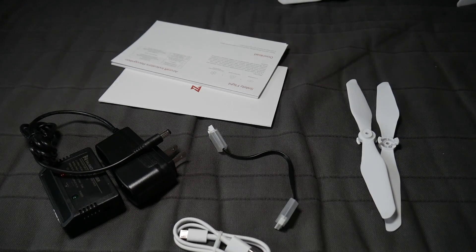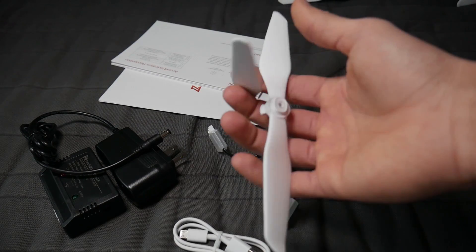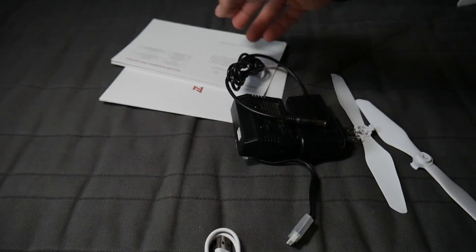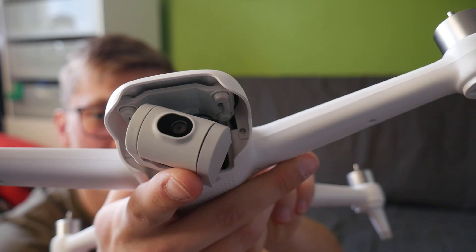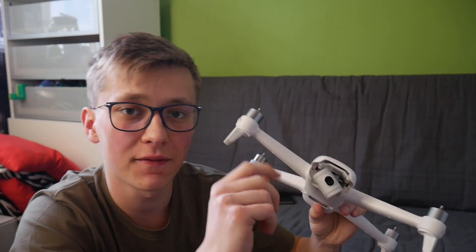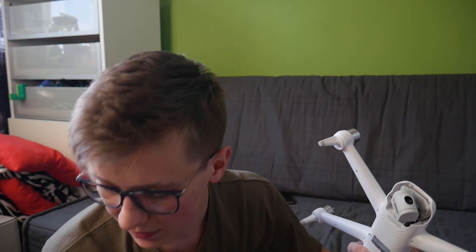In the box, besides the drone and the remote, you can find two spare propellers, a battery charger, a USB cable, and some instructions. There is also a full HD camera with a two-axis gimbal, but the producer refers to it as a two-and-a-half-axis gimbal, so I think there is some kind of software stabilization. The image from this camera can be seen on the LCD of the remote.